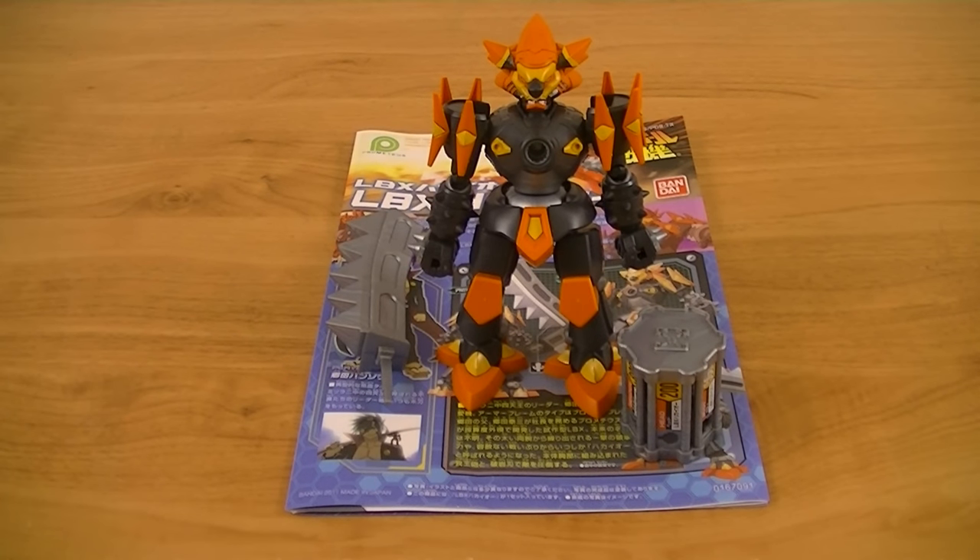Hey guys, Karrickstifter here with another review. This time I'll be doing the LBX Hakaio from Danball Senki. This is a brawler frame LBX used by Hanzo Goda in the first half of the season. And this LBX's name was changed to Destroyer in the English localization.